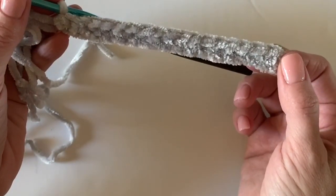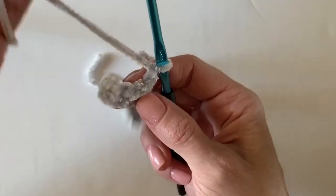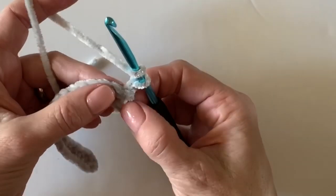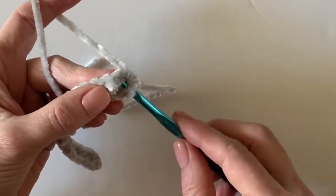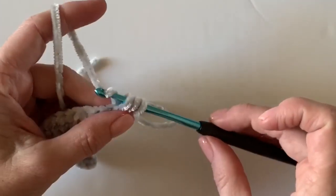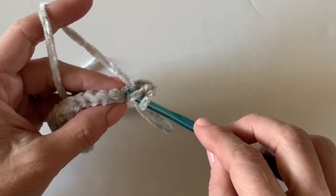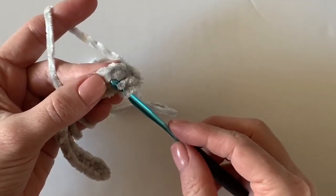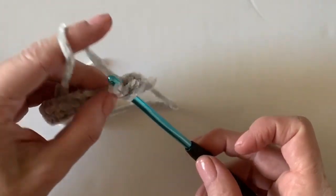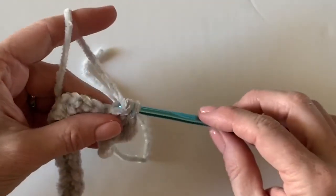That is a row of all half double crochet. I'm going to chain two and turn. On this row we are using a stitch called the front two loop half double crochet. What that means is we're simply working underneath the two loops that a half double crochet makes that are facing you. I'm coming up from underneath and working a regular half double crochet — it's just about where I'm inserting my hook, coming from underneath and going back behind those two front-facing loops, then yarning over.